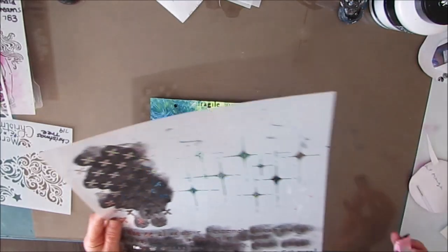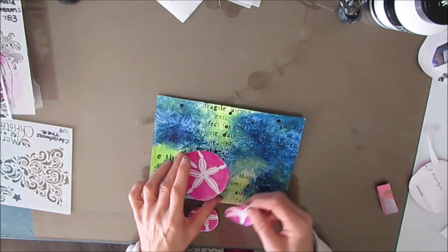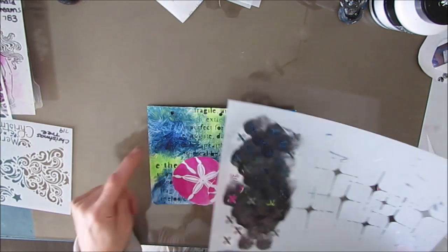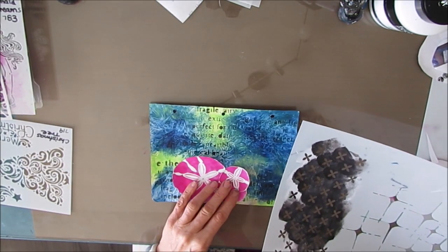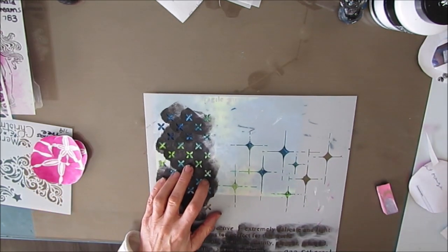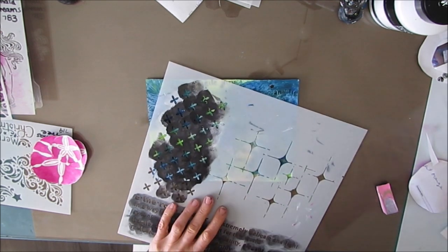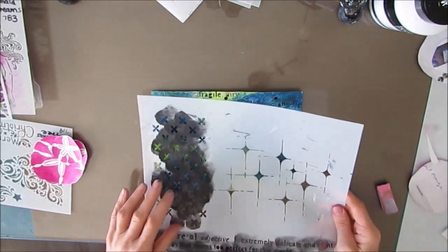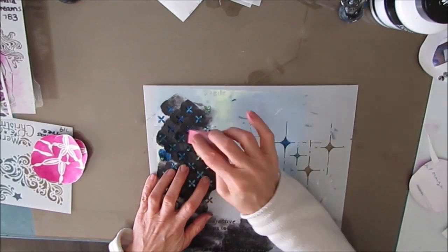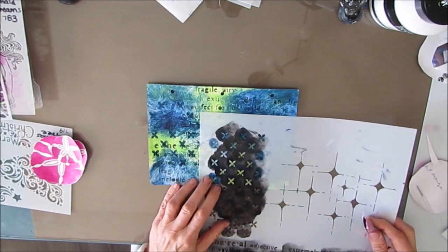I'm playing with the composition. With most things when you're composing, you want multiples — odd multiples — three, five. I noticed that the motif in the middle of the sand dollar, which is a TCW stencil, matches the little floral motif on this ethereal pattern. They coordinate, so I'm coming in with that.